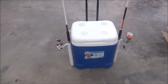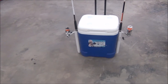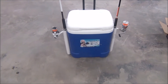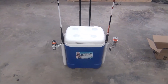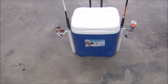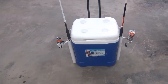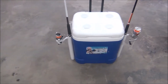Hey everyone, this is Roy again. I wanted to show you something that I use quite often when I'm catfishing. I have a cooler — it's a 60-quart, 57-liter cooler that we've had here in the garage for quite some time. I decided I would do a little work to it and use it to hold my fishing poles and my tackle box.